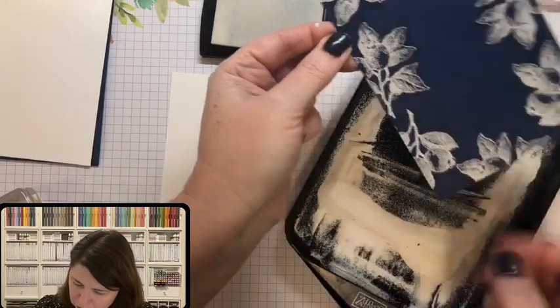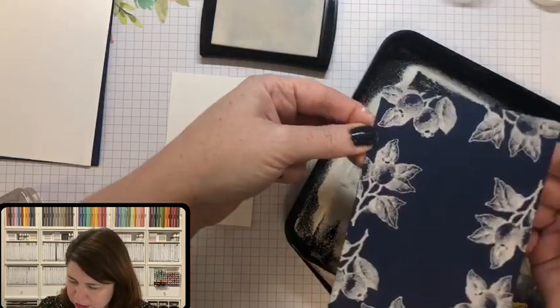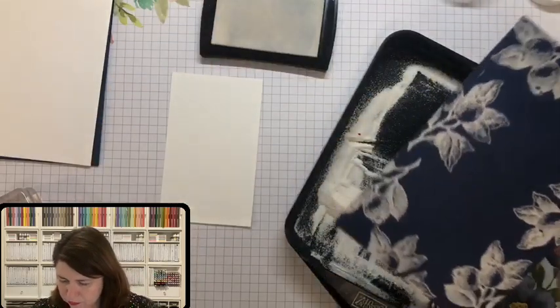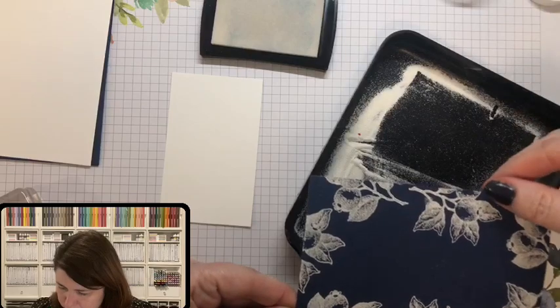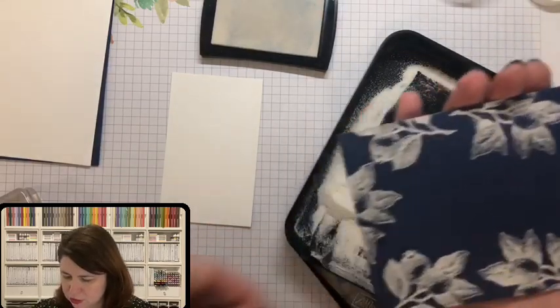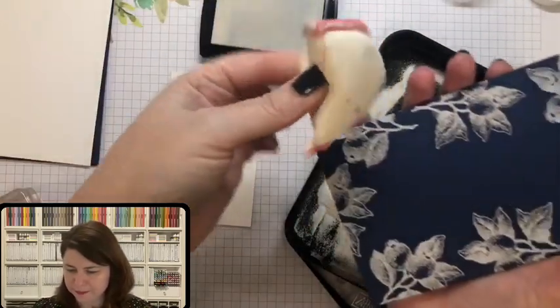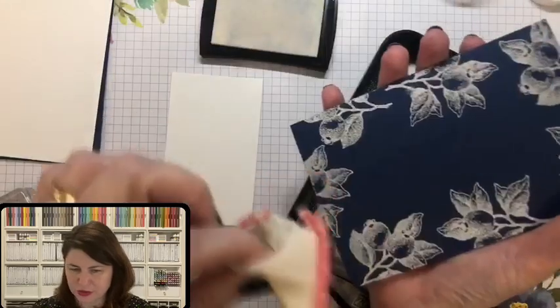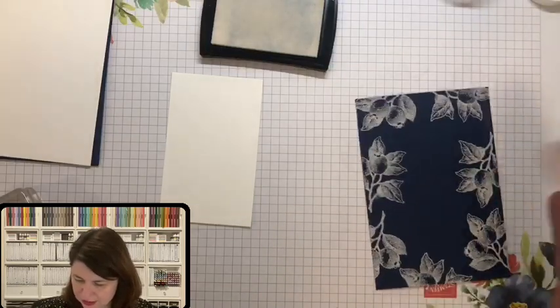There's a little bit here and you can come in with a little brush if you want to. I've just got to take off a little bit there where my fingerprint was, because your finger has oil on it. You want to avoid touching it as much as possible after you've used the embossing buddy, because that removes oils and static. If you start touching it again you'll get pieces of embossing powder stuck where you don't want them.